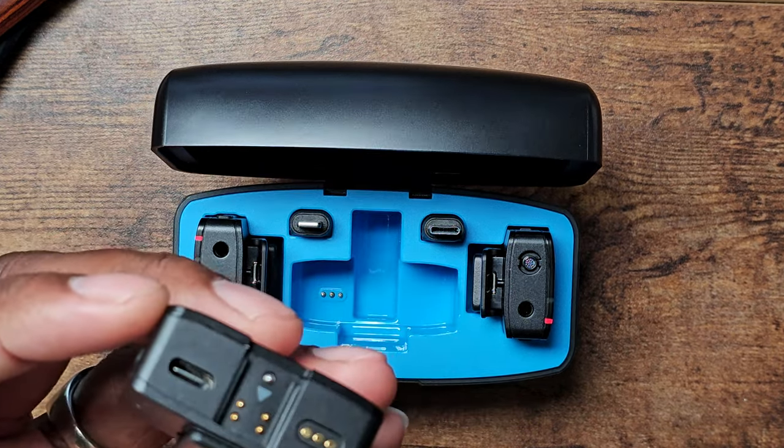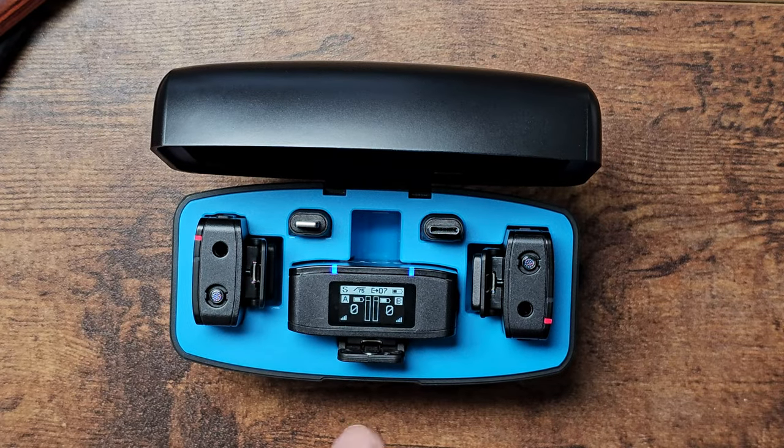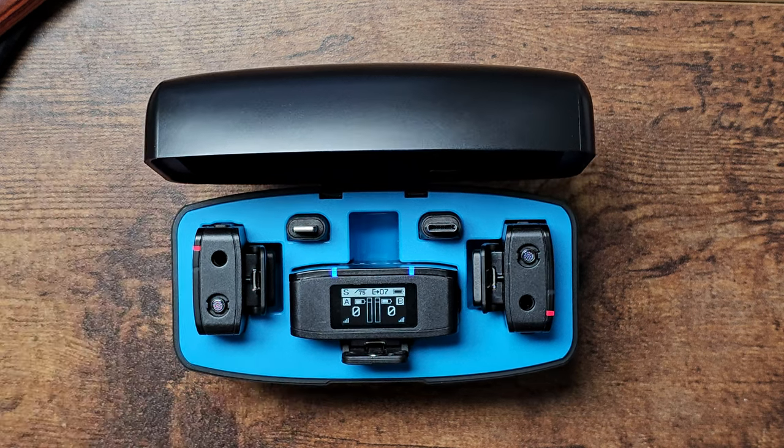The Type-C port on the receiver side is for charging — it keeps your device powered during long recording sessions. I hope you guys enjoyed this. I can't wait to put this into rotation more. It's just such a good microphone setup — you can't go wrong. I'll see you in the next video, take care.